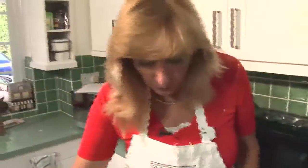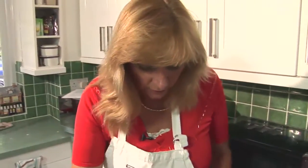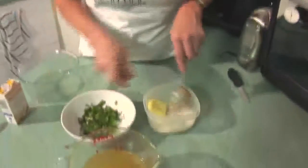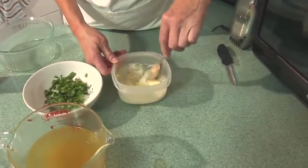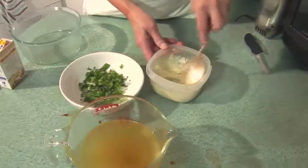While that's cooking away, what I want to do is blend a little bit of the stock with some of my flour and some butter. Just stir it all together.